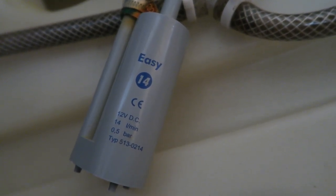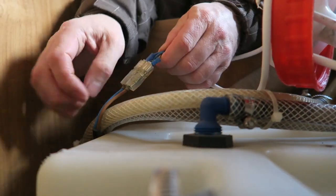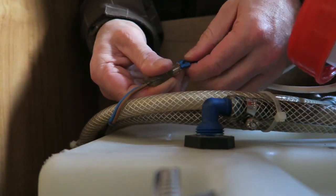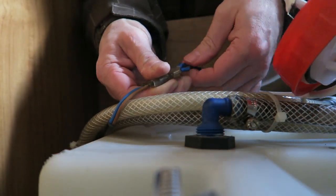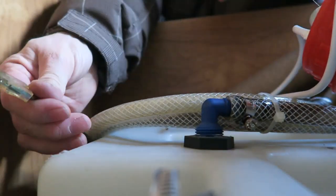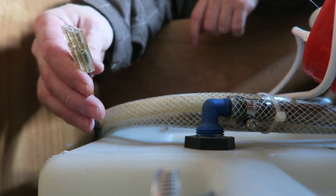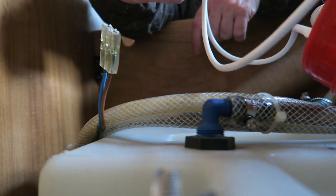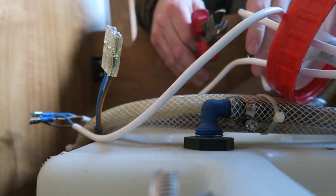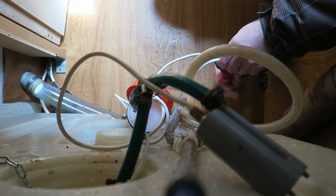I'm going to take these apart — these should just pop out. One, two. I'm going to use this — this is obviously the power from the Hymer to power these. I'll just put new clips onto the new pump and just replace these. Don't need these anymore, so I'm just going to snip them and pull them through the other cables, get the junction, and pull it through.